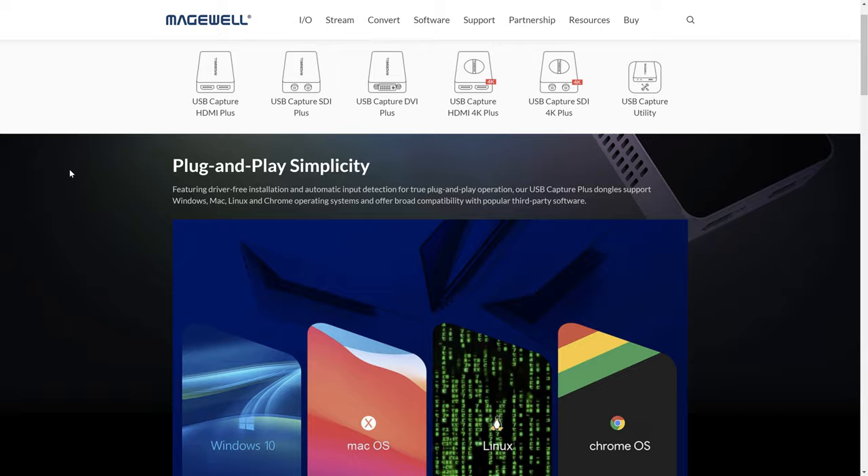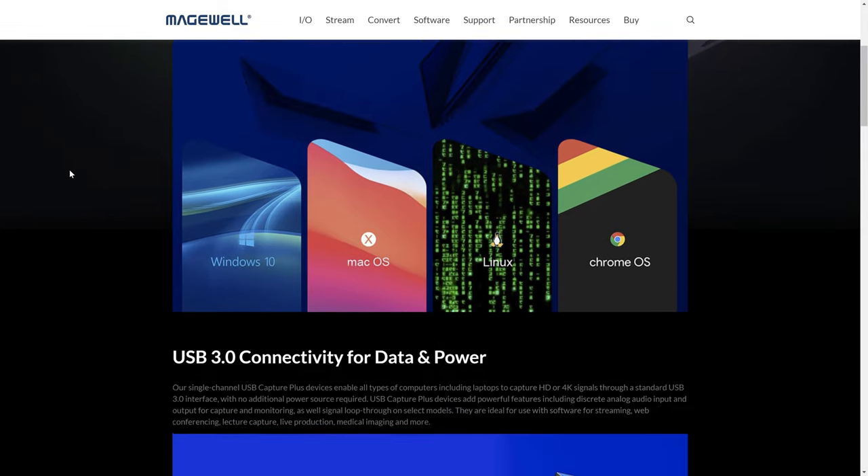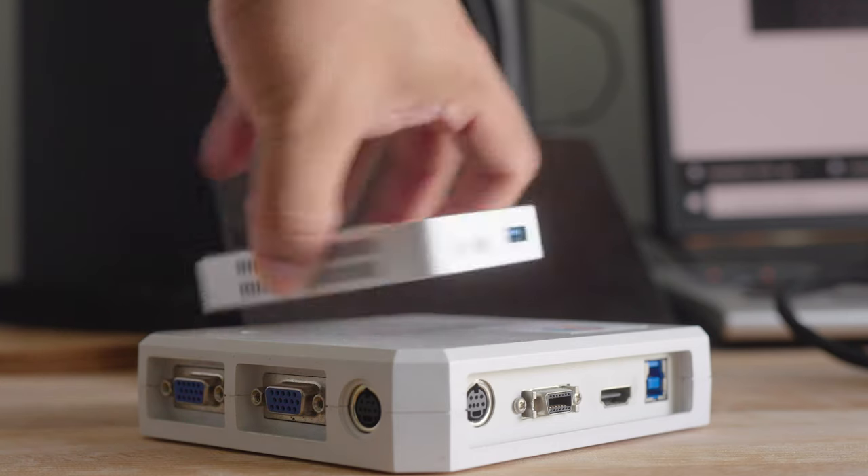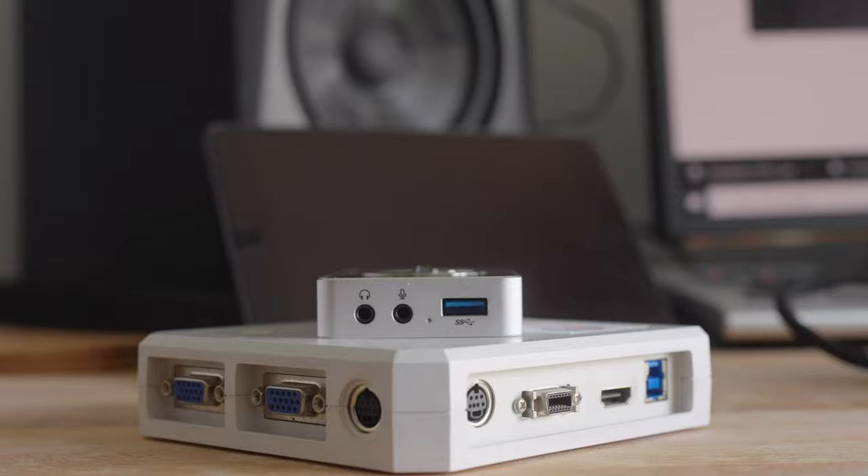On the portable side, I like to stick with Magewell capture cards — specifically the USB Capture Pro line, the metal ones. Unfortunately these don't support 4K 60 mainly due to USB 3.0 bandwidth limitations. But they're handy in a lot of different situations. I always throw one in my bag when going to an event, because you never know when a capture card will go out or you need a replacement input. They support a variety of formats and inputs.